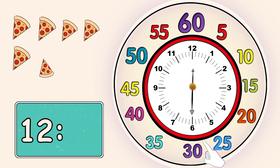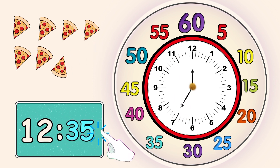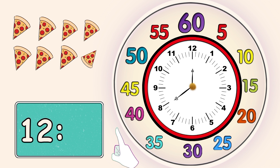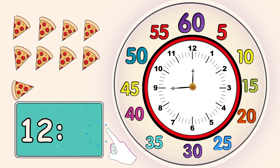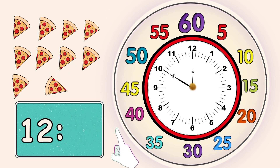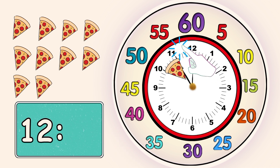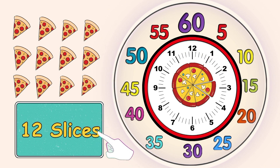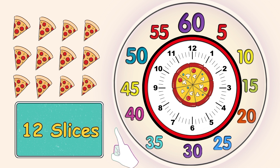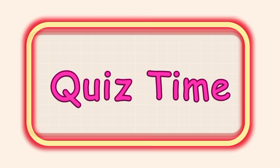30 minutes, 35 minutes, 40 minutes, 45 minutes, 50 minutes, 55 minutes, 60 minutes. You can see the 12 slices after completing one full rotation by the big hand. Now it's quiz time!